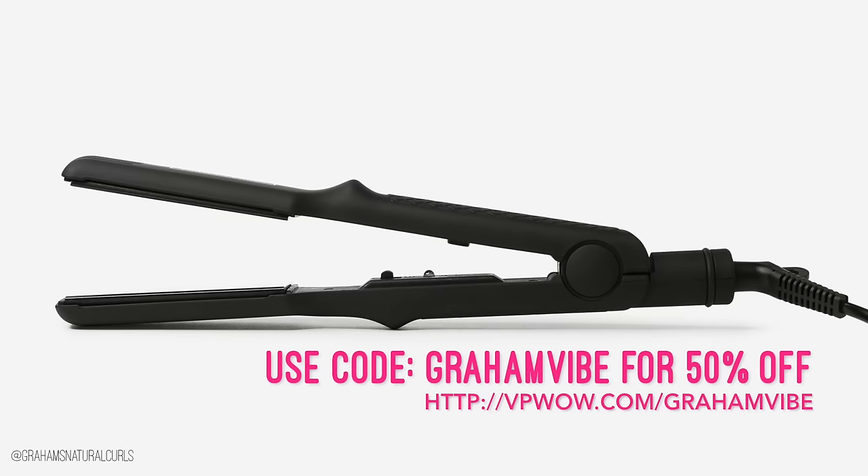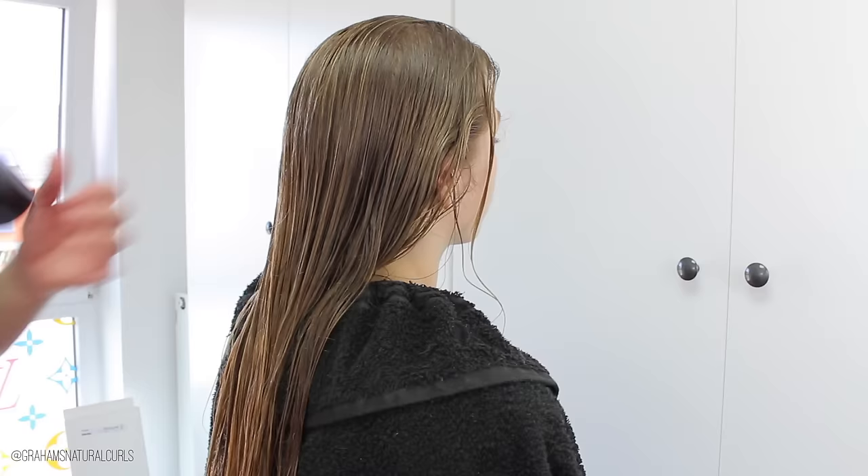This video is also a review on the Vanity Planet Vibe hair straightener. You can save 50% off if you use my code Graham Vibe. This straightener is the bomb.com.